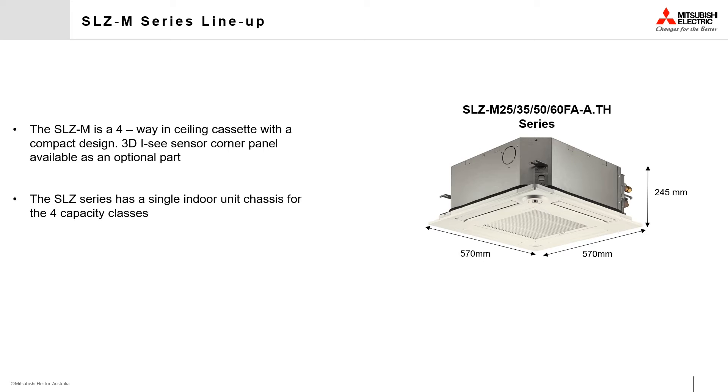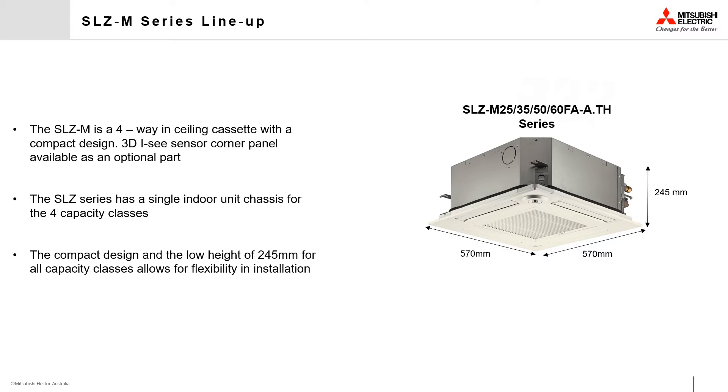The SLZ M-Series indoor units have just a single chassis size to cover the four capacity classes, ranging from the 2.5kW up to the 6kW units. This chassis has a low height of just 245mm for all models, allowing for flexibility in the desired installation locations.